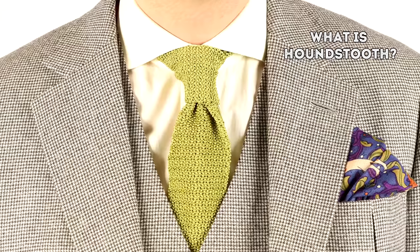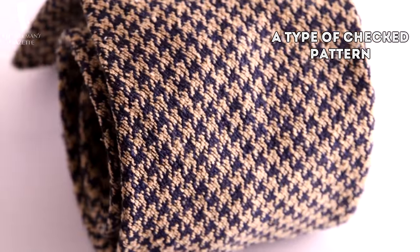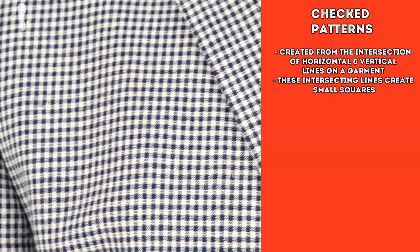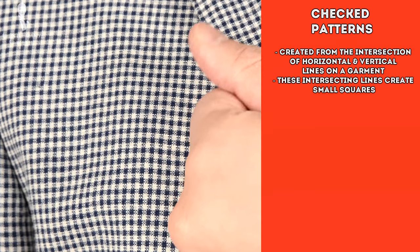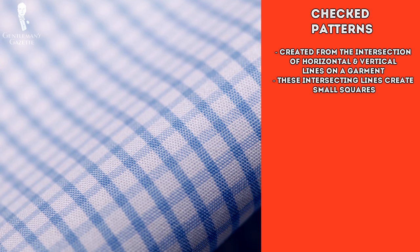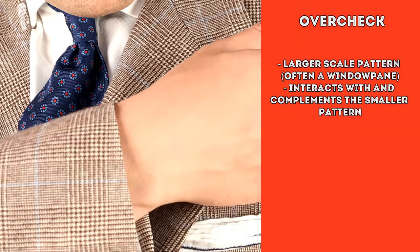So first, let's answer the simple question: what is houndstooth? In the most general terms, houndstooth is a type of checked pattern. A check is a type of pattern created from the intersection of horizontal and vertical lines on a garment, which creates small squares. Sometimes you can also see something called an over check, which is basically a larger scale pattern complementing the smaller check at the same time.